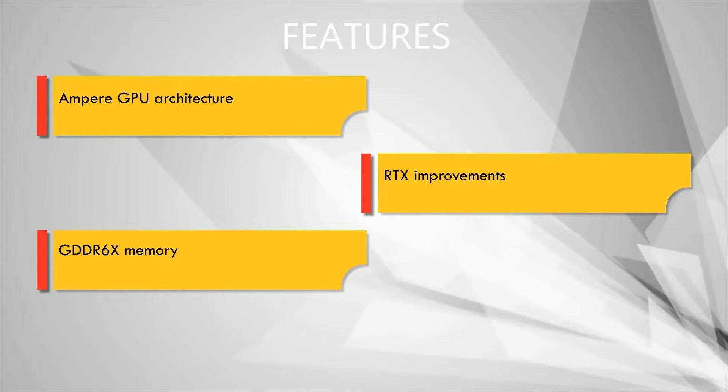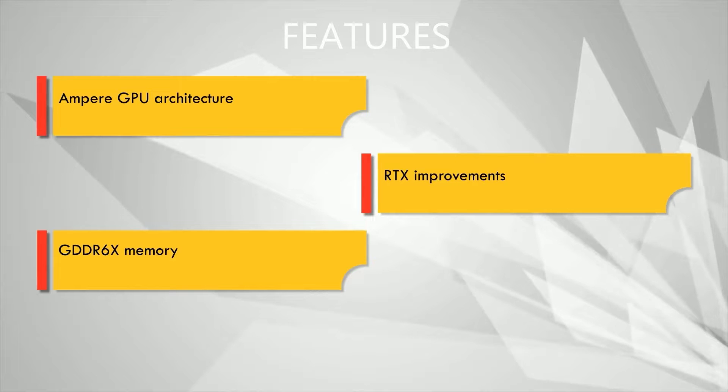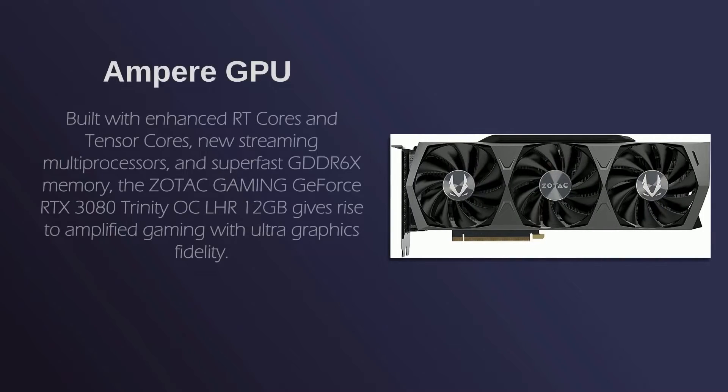What exactly does the GeForce RTX 3080 come with? Ampere GPU Architecture, RTX Improvements, and GDDR6X Memory. Built with enhanced RT cores and Tensor cores, new streaming multiprocessors, and super-fast GDDR6X memory, the Zotac Gaming GeForce RTX 3080 Trinity OC LHR 12GB gives rise to amplified gaming with ultra-graphics fidelity.